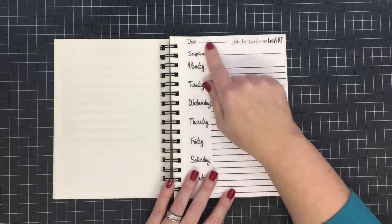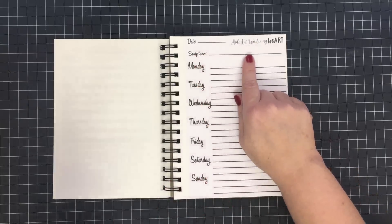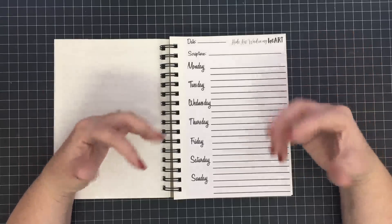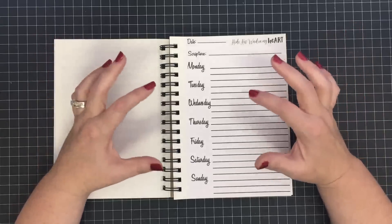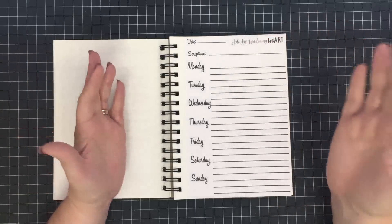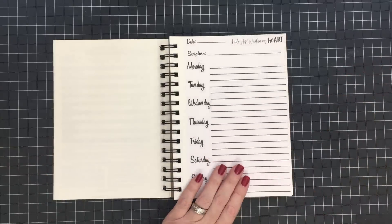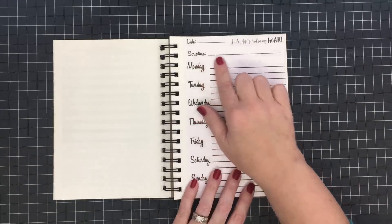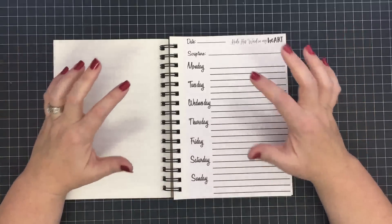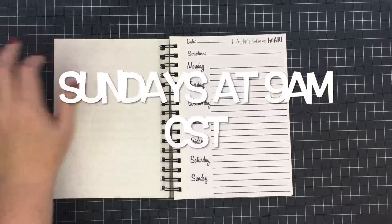You'll also have a spot for the scripture reference. I really enjoyed how last year God always provided a scripture for me, so I'm going to continue letting him lead and guide rather than using a printed list like I did in 2015. Now — this is a change — instead of posting these videos on Friday, I'm going to start posting them on Sunday. I won't be filming or working on Sunday, but I want them loaded on Sunday because many of you have told me this is a big part of your week of worship.